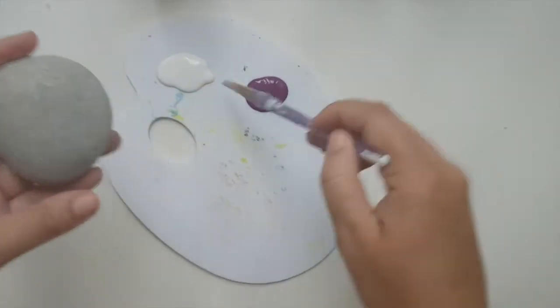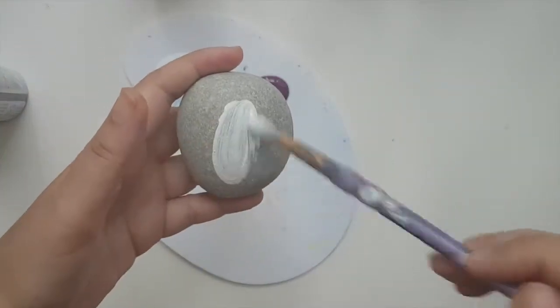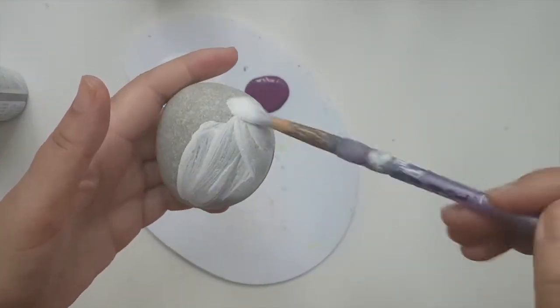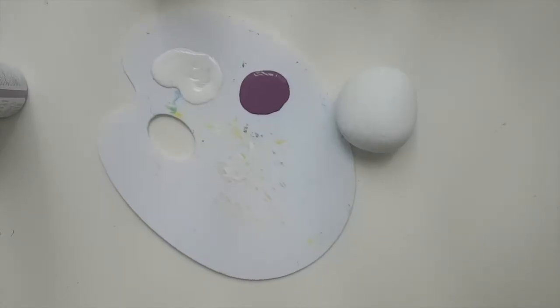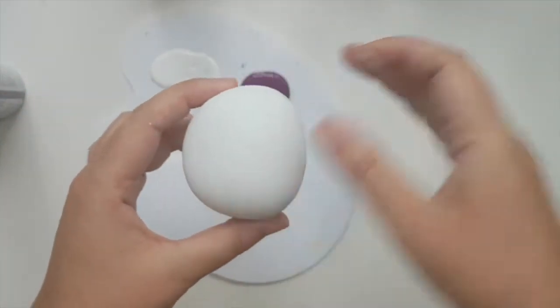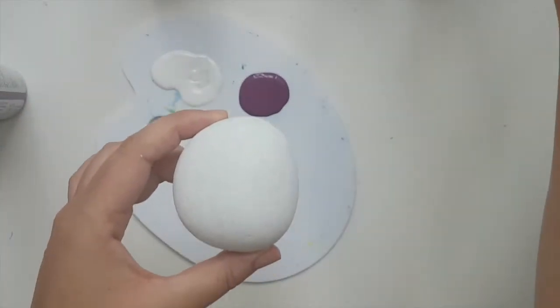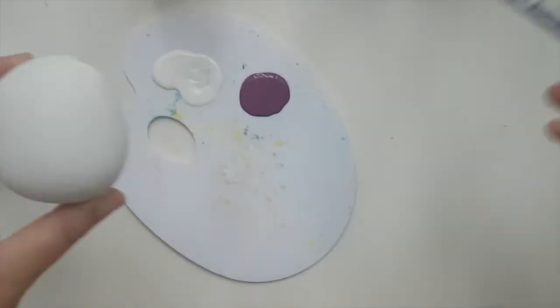The very first step: take your brush, take pure white, and cover the whole rock in white and let it dry. I needed to do a couple of coats — actually three coats to be exact — so that it's nice and solid.